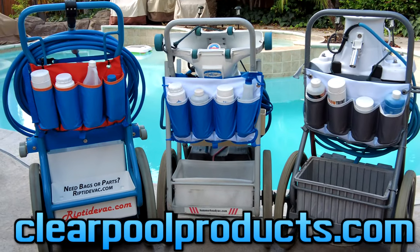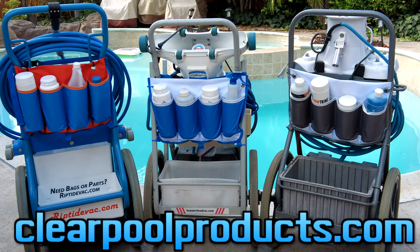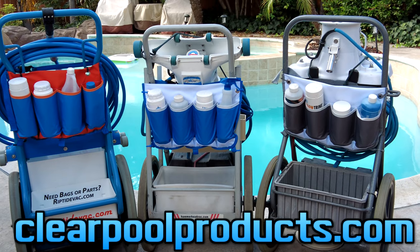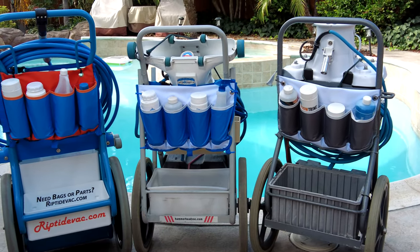So that's a look at the vacuum system bottle caddy for the Riptide, the Hammerhead, and for the PowerVac. This is a great way to transport your industry standard bottles back to your service accounts without putting them in the cart, in the tray, and moving them around every time you put other chemicals in.